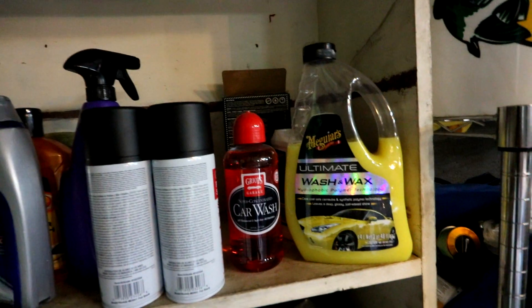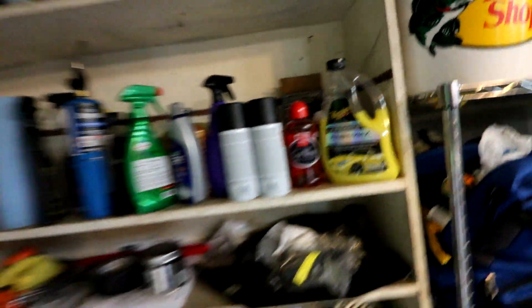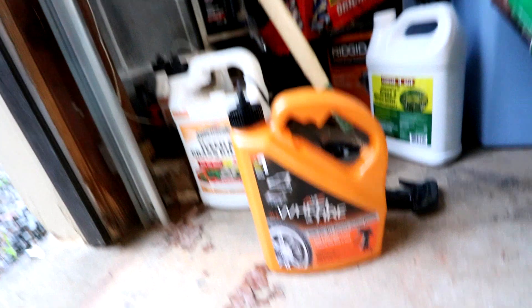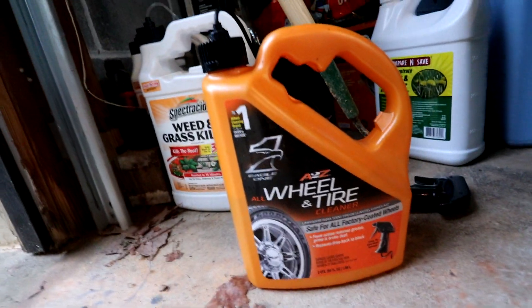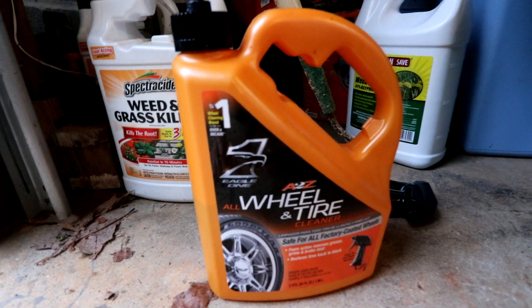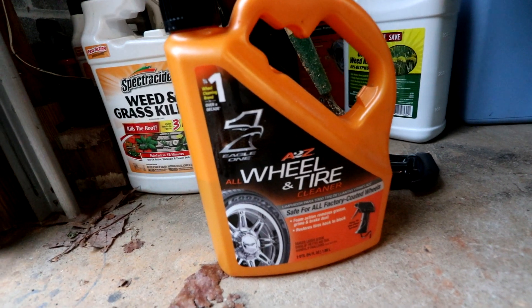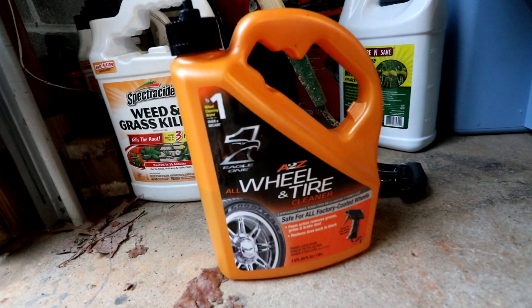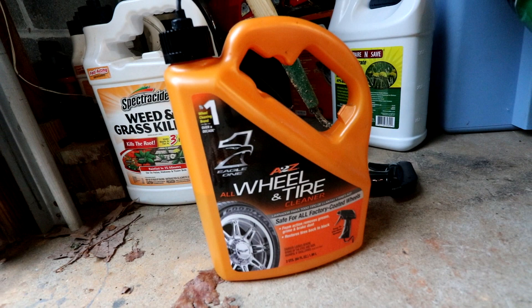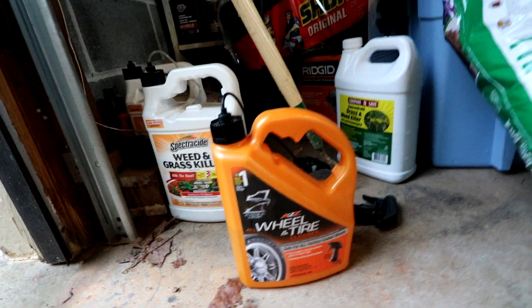There's a ton of different chemical choices you can use to clean off these wheels. Let me go through the process of what I've done that didn't work. First, you can start off with just regular car wash — this didn't do the trick. What you want to move to from this step is a designated wheel and tire cleaner. This has a little bit of acid in it. Don't use weed and grass killer — it will not make your wheels fresh. This Eagle One is my favorite wheel cleaner; it works perfectly when wheels just have a little brake dust. You only need to spray it on, let it sit for a minute, and wash it off. That didn't work as well, which was kind of disappointing.